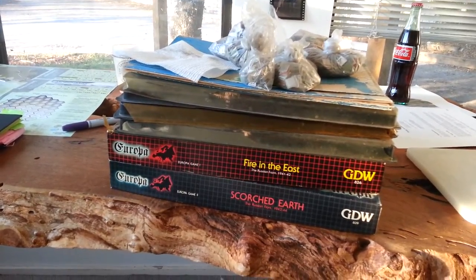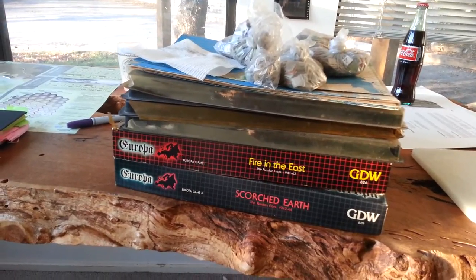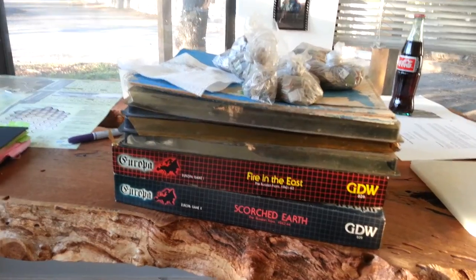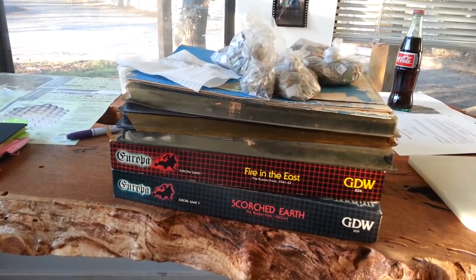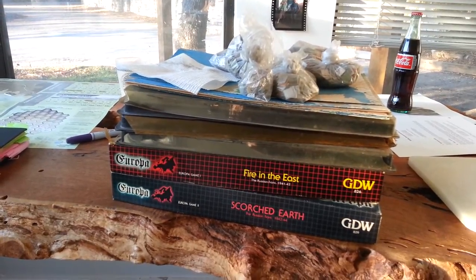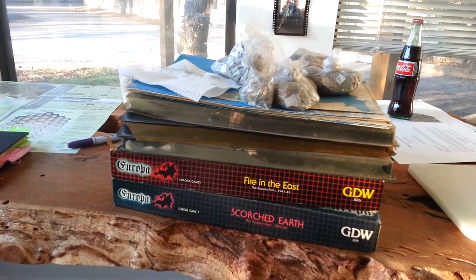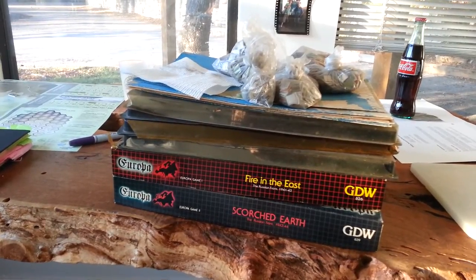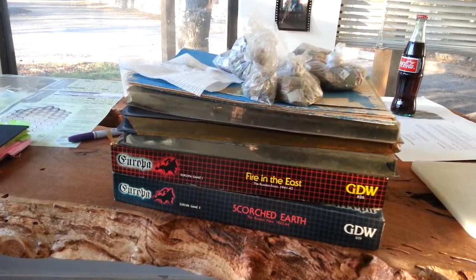And then I got a really nice offer from a Board Game Geek friend, and he said, hey, look, I've got Fire in the East and Scorched Earth, but I literally moved in a hurry, piled it all into a box as it was set up — yours for shipping. And I said, let's rescue a game.